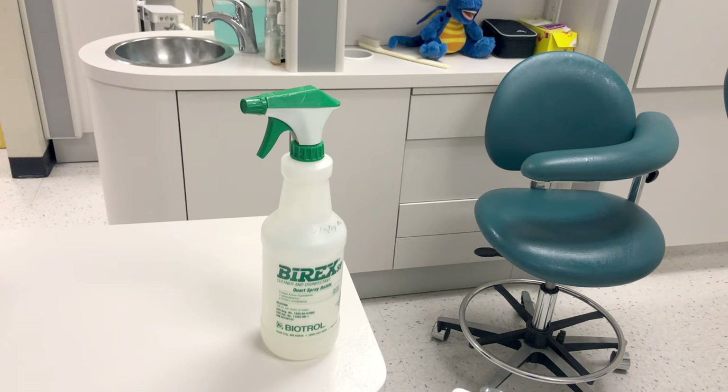When you select your intermediate level disinfectant, make sure it is registered with the EPA, and all of your intermediate level disinfectants must have a tuberculocidal claim. Thanks for watching — I hope this has been helpful.